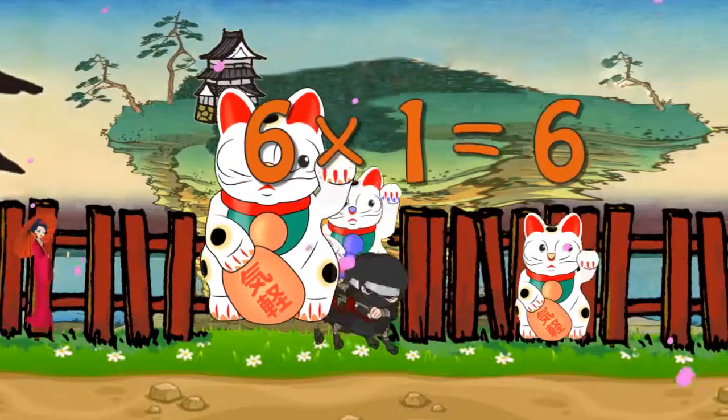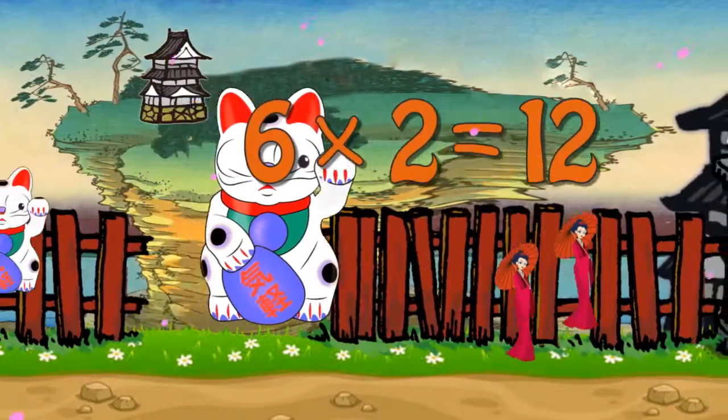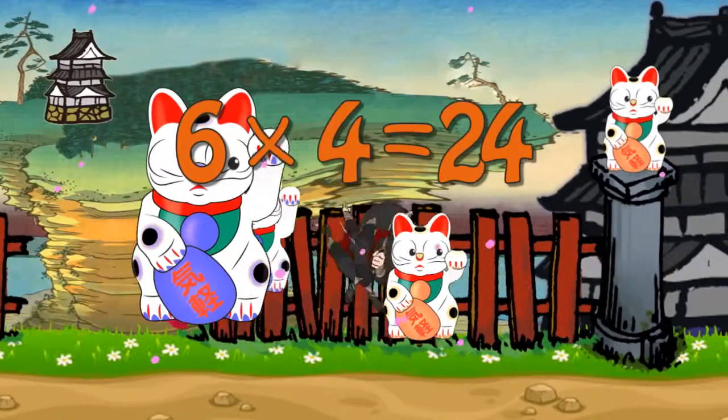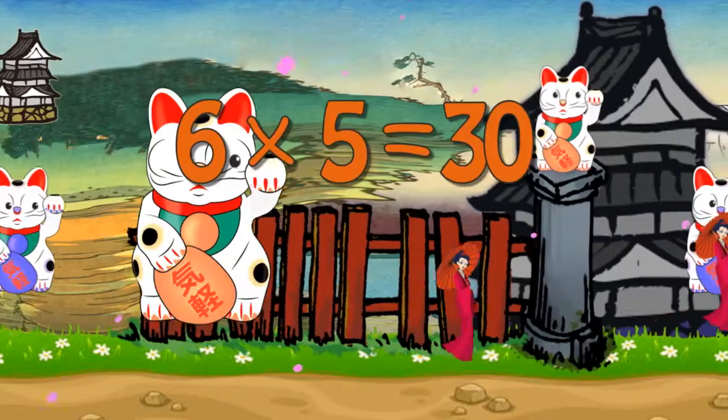6 x 1 is 6. 6 x 2 is 12. 6 x 3 is 18. 6 x 4 is 24. 6 x 5 is 30.